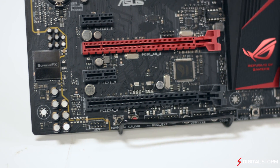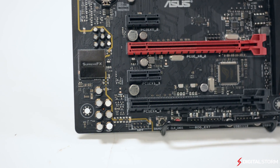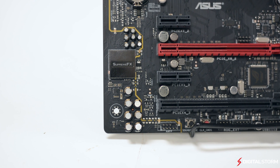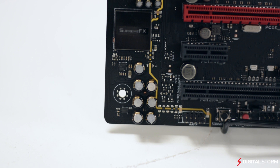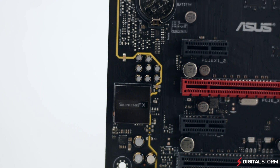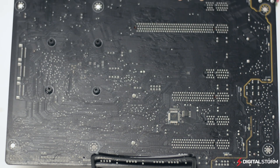For audio, the Maximus Ranger comes with ASUS's SupremeFX 2014 audio, which comprises premium ELNA capacitors and EMI shielding to provide an amazing audio experience. In addition, the entire audio solution on the PCB is separated from the rest of the components in order to prevent interference.